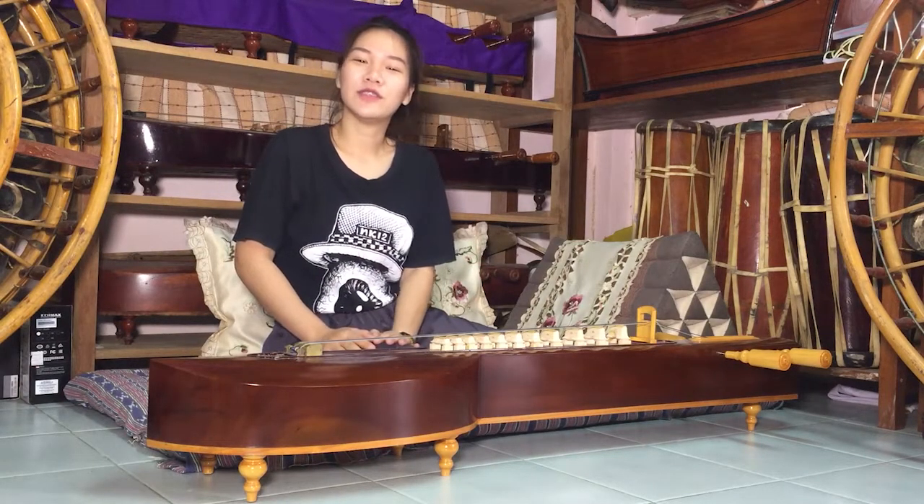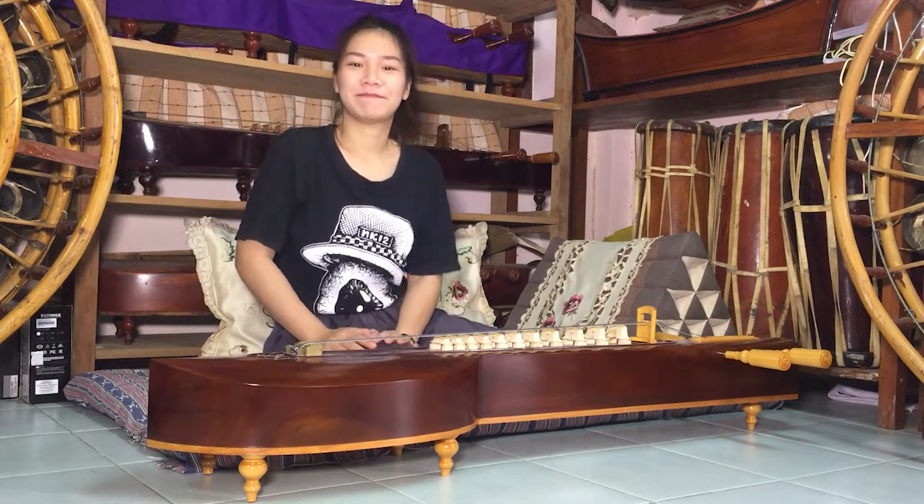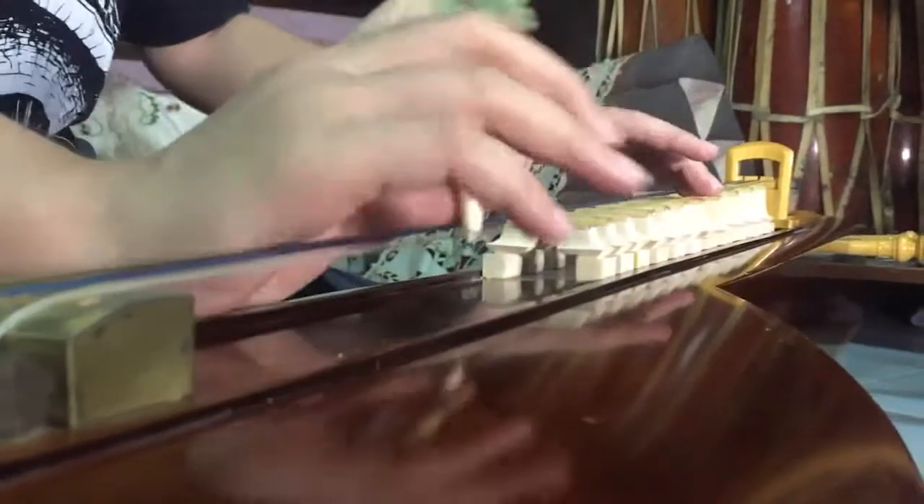Hi, I'm Spy. I would like to introduce you to a plucked string instrument called the head. It's known as a plucked instrument, coming from Burma a long time ago and mostly made of jackfruit wood.